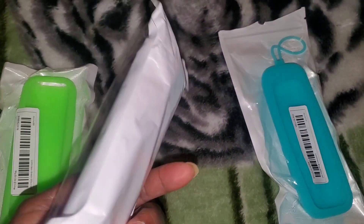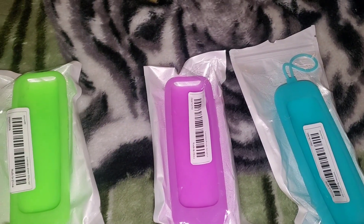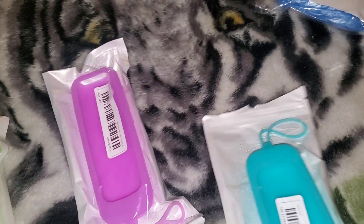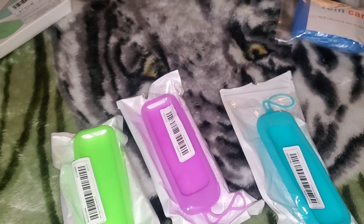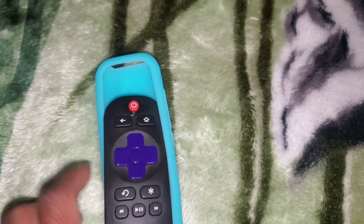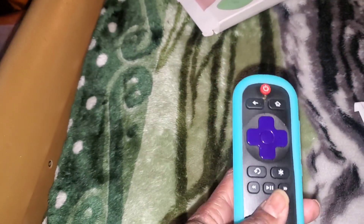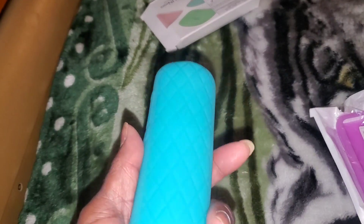I also ordered these remote control neon holders. I had a light pink one but my daughter snatched it for her room, so I got a green one for my bedroom, a purplish-pink for my granddaughter, and a blue one for the living room. I need to order a fifth for the basement. Let me see if it fits — perfect fit. I am so tired of losing my remote control on the floor, so this neon blue holder keeps it visible. It was two dollars and 48 cents.